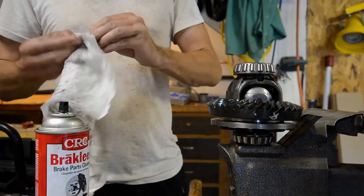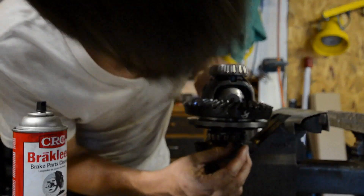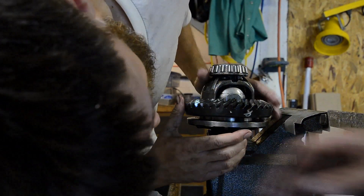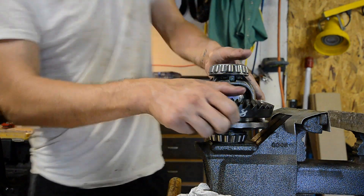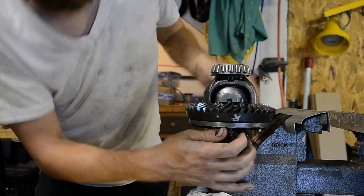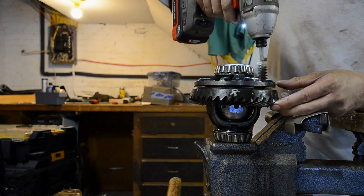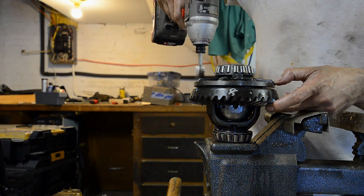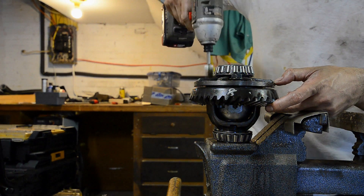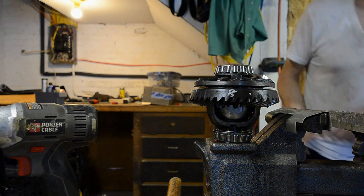Any torque spec you get in a service manual, unless otherwise specified, should be assumed to be dry. The difference between a lubricated versus a dry torque spec is huge — you're at risk for over-torquing if you put these things on wet. You'll have more clamping force than expected. I never really took much credence to dry torque specs before, but it's a very good point for an application like this. It's a good call for anything that has to be balanced and is critical, and where it's not easy to get back in and check. You don't want to skip on your ring gear bolts.